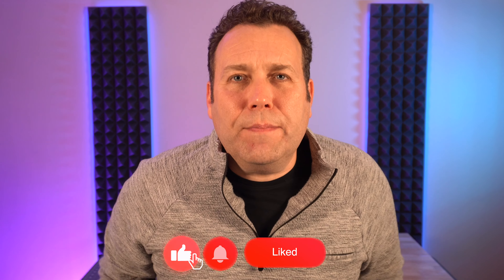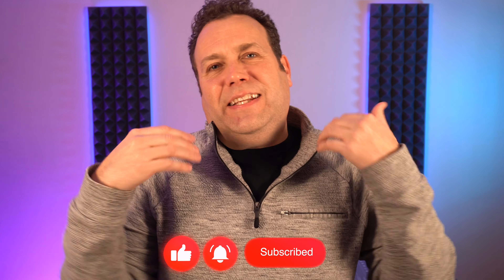If you found this information helpful, do me a favor and like and subscribe below. It gets me super excited to produce more content for you. I hope you enjoyed everything — like and subscribe, and until the next video, I'm out.